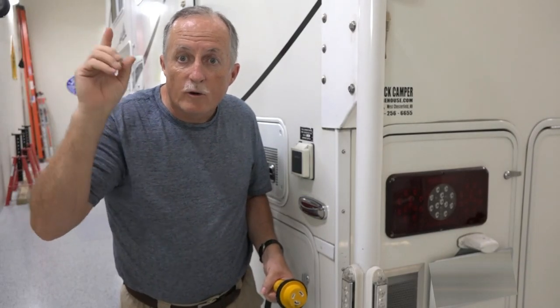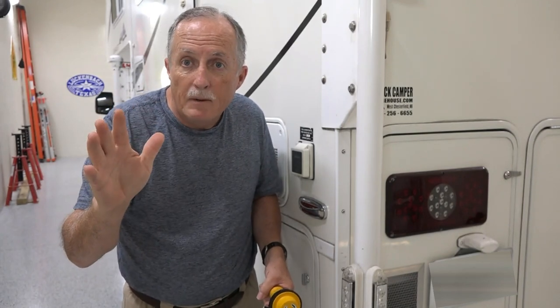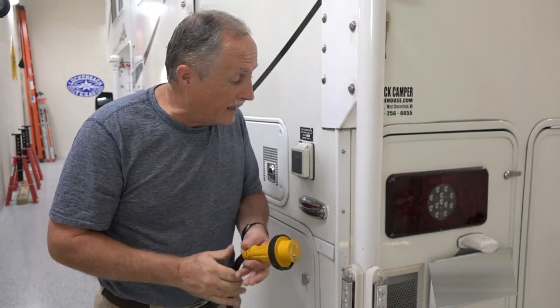Charlie from Shane here to do another truck camper mod. This time I'm going to work on something that's been nagging me for years, and it has to do with electrical power and getting it into the camper.